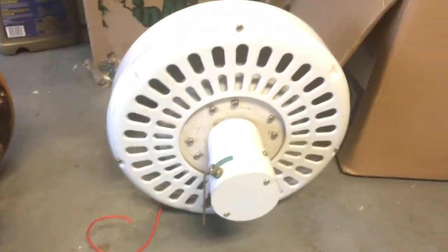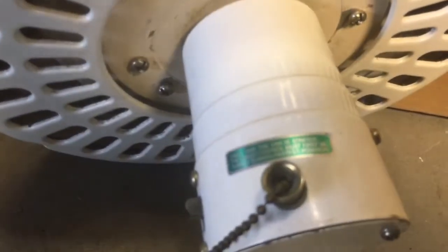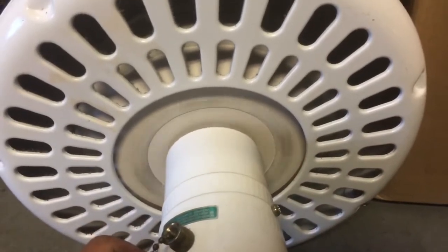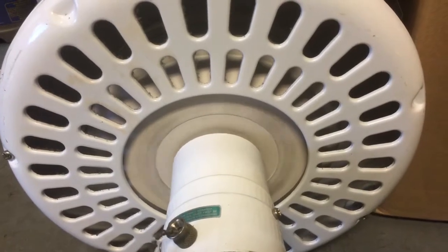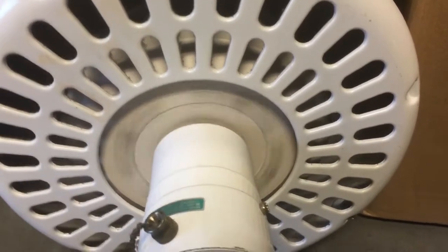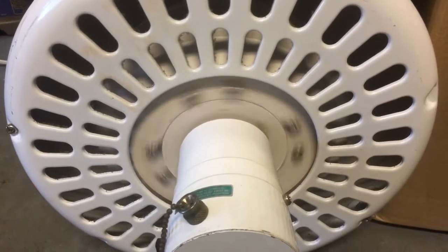Next up, Evergo Hunter Original Copy. The next motor is this Hunter Original Copy, made by Evergo, based on the tag — you can tell Evergo's label. Let's go ahead and go through the paces: high, medium, low, off. The fan works good, and the bearings sound good in it too.